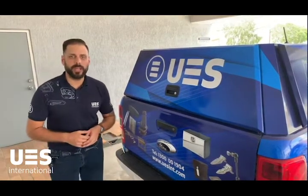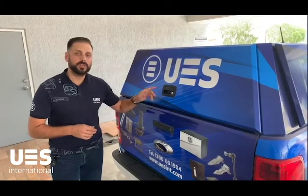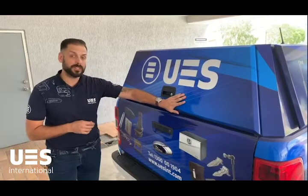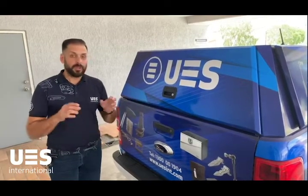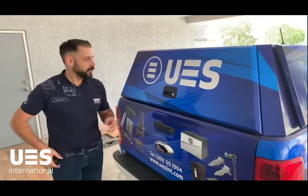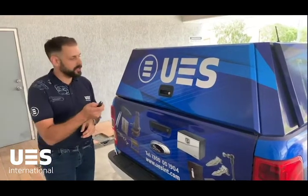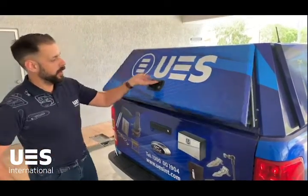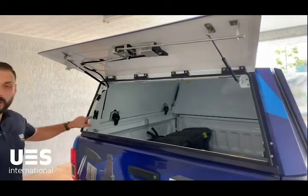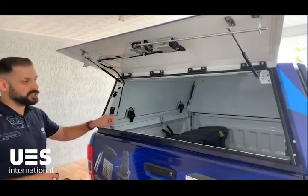G'day everyone, Brendan here from UES. We're doing a product focus today on our UES two-way paddle handles. These are great for any type of tub toppers such as these, because they can be slammed shut and electronically locked. To begin with, you can see that the paddle handle is in the locked position. We simply press our key fob and the door unlocks. This particular system is using a rod catch system — a little catch that goes on the end of each side of the door.